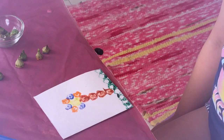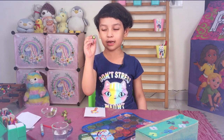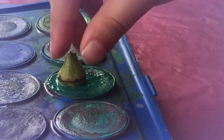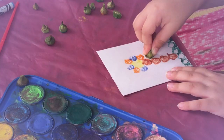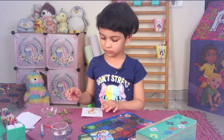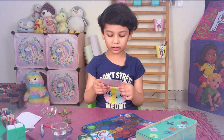Now we are going to create leaves. As you know leaves are also big so we are going to use this one. Now we are going to wait for all this to dry.